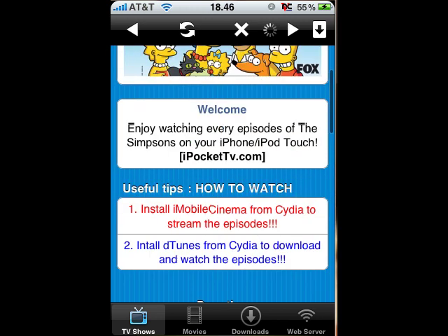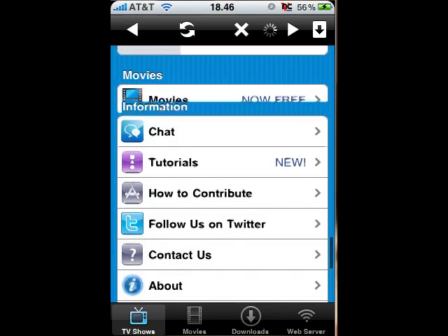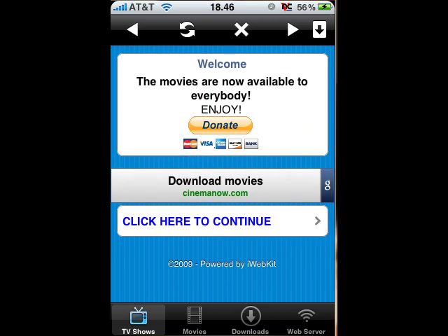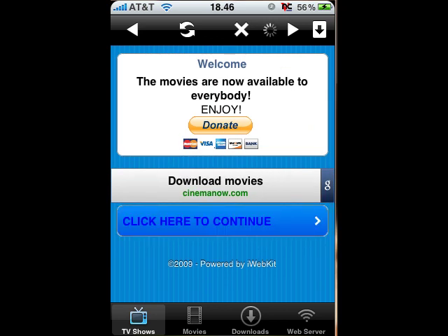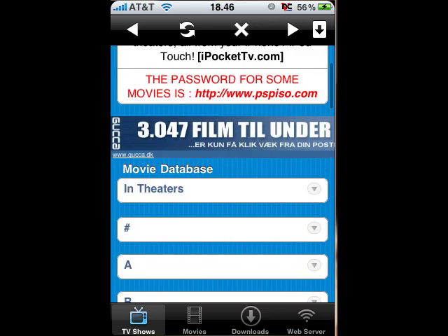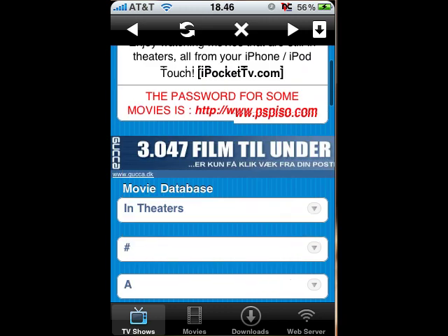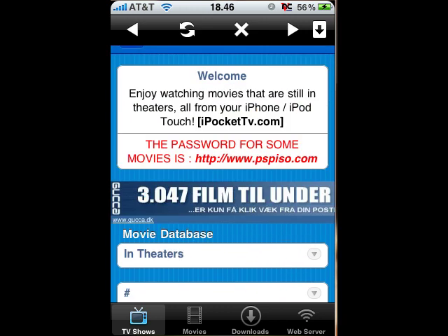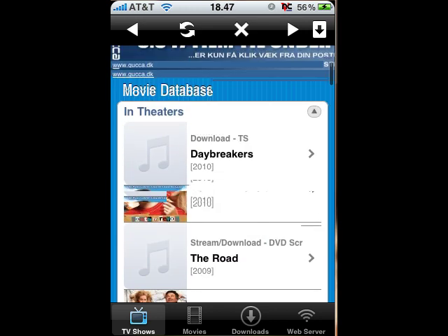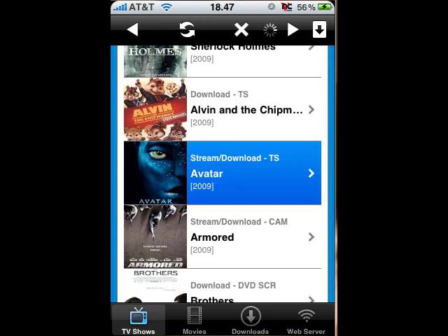It's going to go back. And here — Movies. Movies now free, click to continue. The password for some movies is PSP ISO. And you can also just click In Theater and then see them recorded. Theaters — there we go: Daybreakers, Youth in Revolt, The Road, Sherlock Holmes, Avatar — all these things. Just to show that it works, it gives you stream and Mega Upload options.